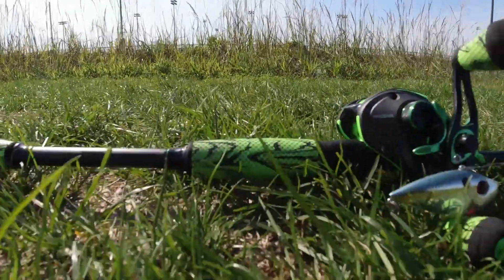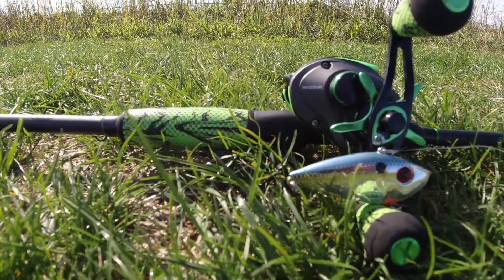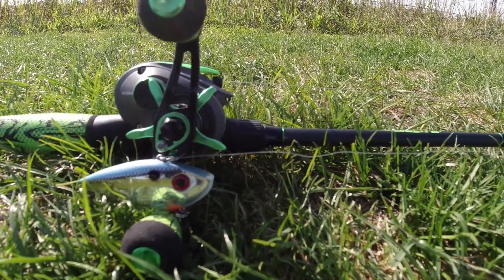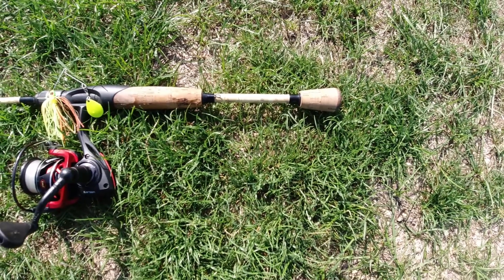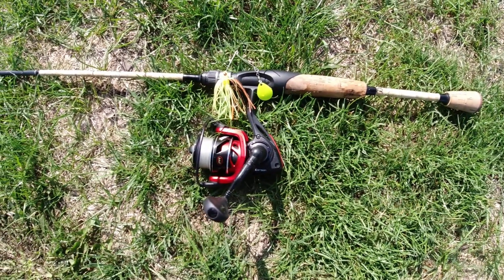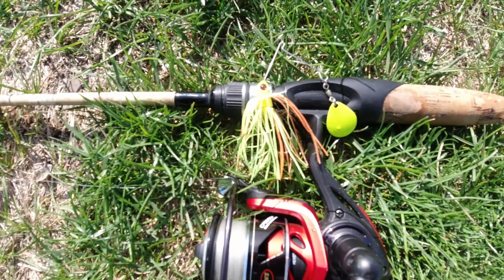Let's take a look at the different setups we used today. Setup number one: the Lew's Mach 2 rod and reel combo, fishing with a Strike King shad-colored lipless crankbait. Setup number two, which I caught those last two bass on: an ultralight spinning rod, a Field and Stream Tango Edition from Dick's Sporting Goods, with a Lew's CF2000 spinning reel, and a 1/8-ounce Strike King chartreuse spinnerbait with a Colorado blade.